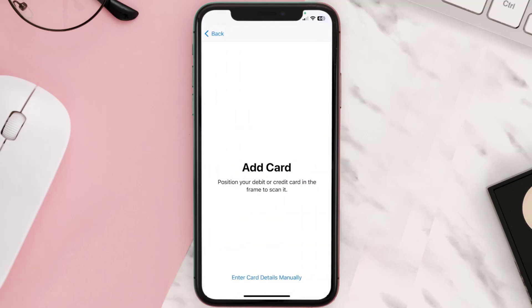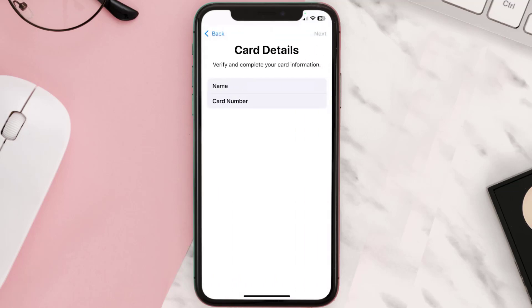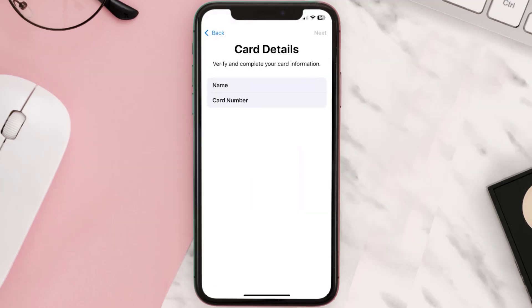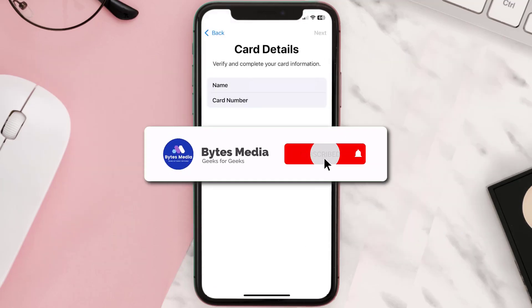Right over here, once you're on this screen, simply tap Enter Card Details Manually. It'll then ask you to enter the Robinhood card details, and then just hit next and continue. And that's how you add a Robinhood card to Apple Wallet.